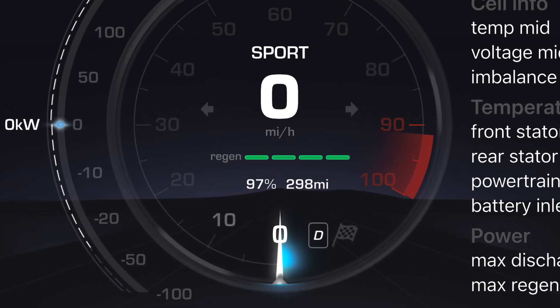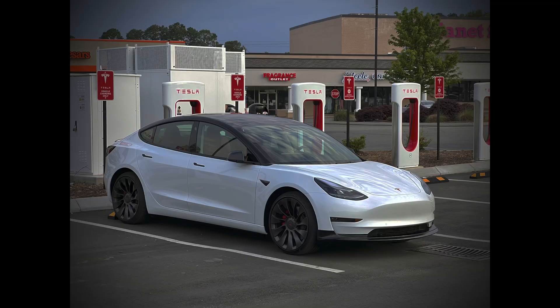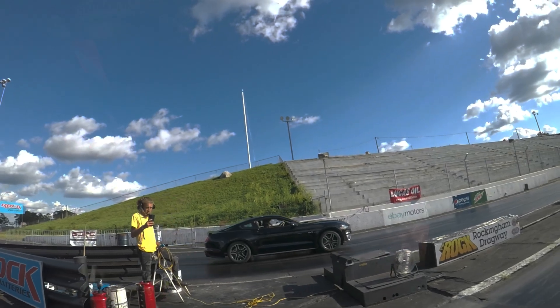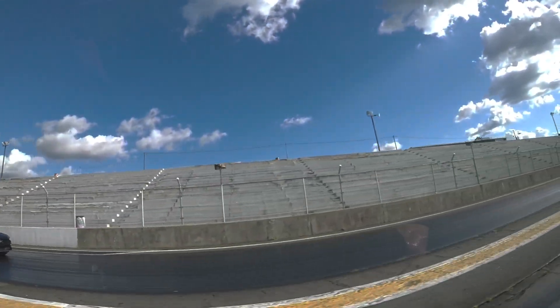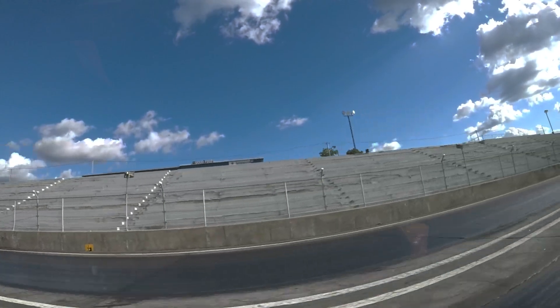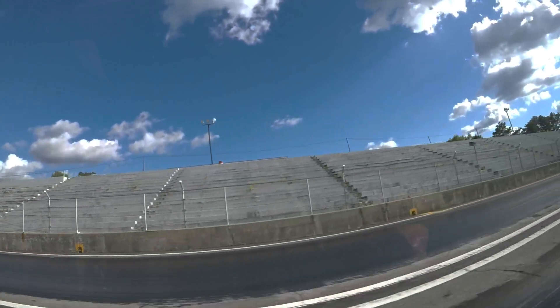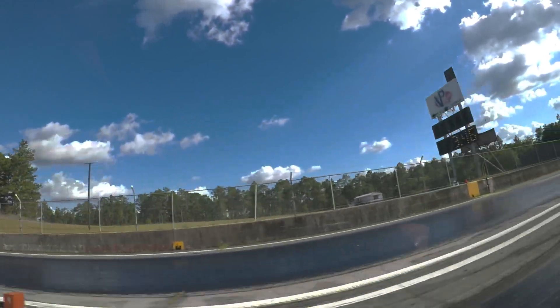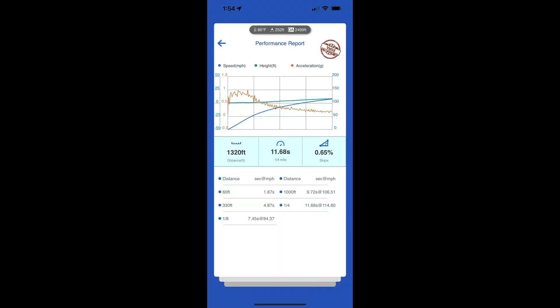However, you need to have at least 95% battery charge, and you really need to supercharge within half an hour of the run to get at least some heat in the battery. Car and Driver and other sites have typically reported a quarter mile time of 11.7 seconds or more for a Model 3 Performance.